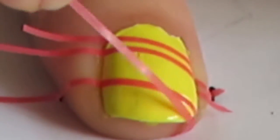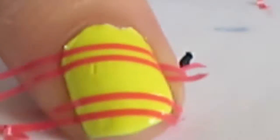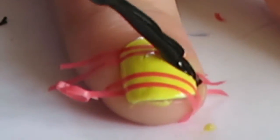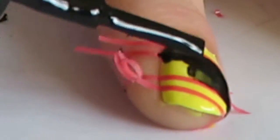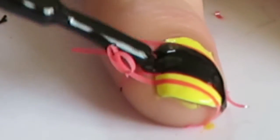For the third and fourth strips, mimic the first and second by placing them closely together. Once you have placed all the strips in the right positions, use black nail polish to fill in the centre part between the strips, leaving the outer parts of the nail with yellow polish.